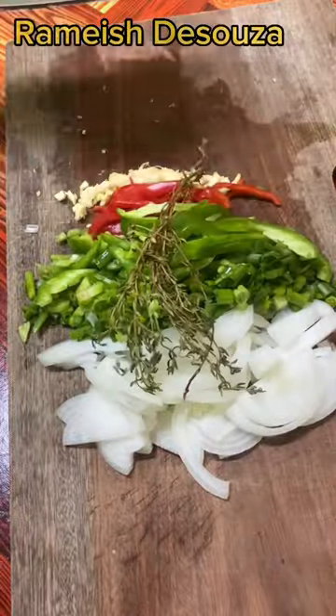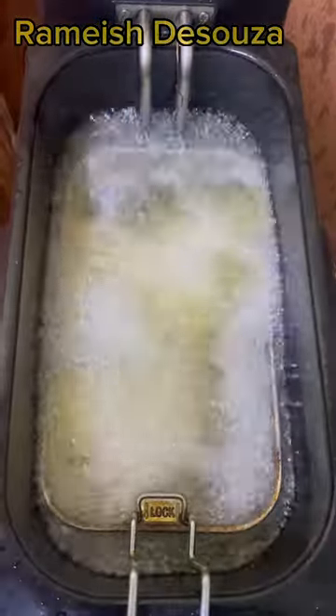Chopped onion, jelly and bell pepper, garlic, thyme, kale fish and season with fish seasoning and black pepper. The fish is ready.